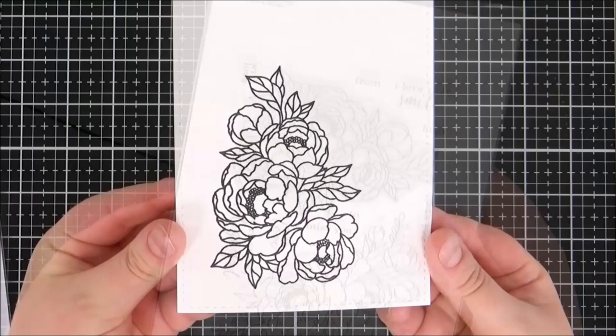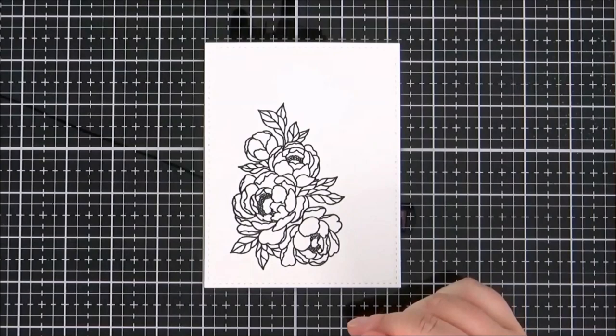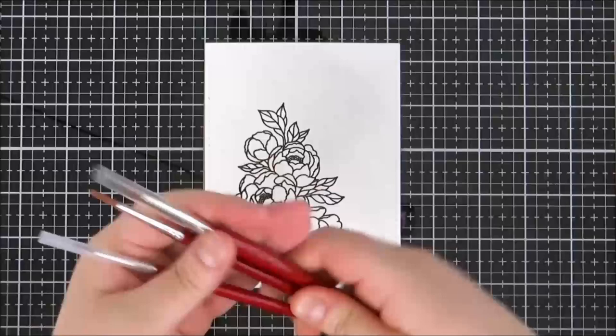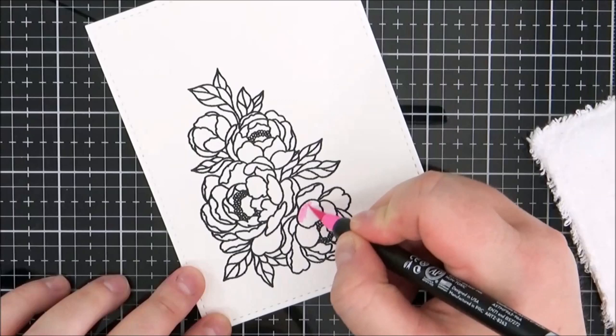For the project I have stamped out this image — this is the Clearly Besotted Pick a Peony stamp — stamped down onto some Arteza watercolour paper. I've stamped that with VersaFine Onyx Black ink and then heat embossed it in clear. I've got some round paintbrushes here that I'm going to use along with a tub of water.